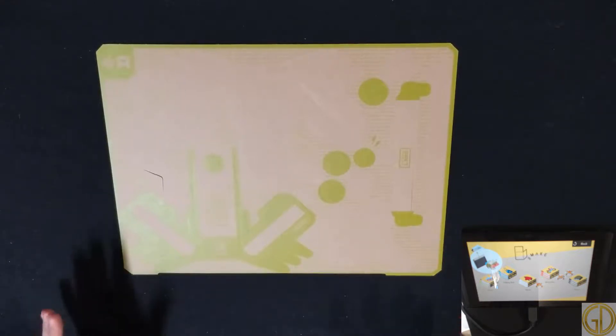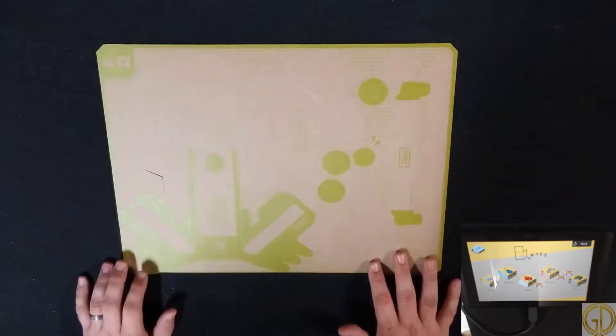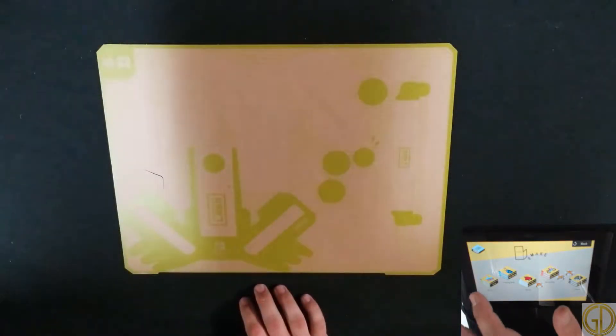Hey, what's up everybody, GameDad here coming at you with a let's make video. Today we are going to be making the RC car for Nintendo Labo, so I'm gonna go ahead and get that going over on the Switch.